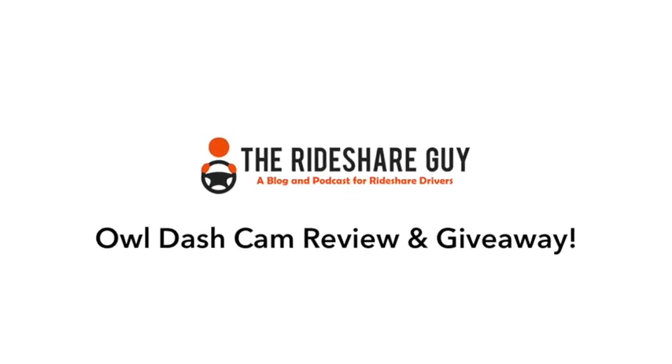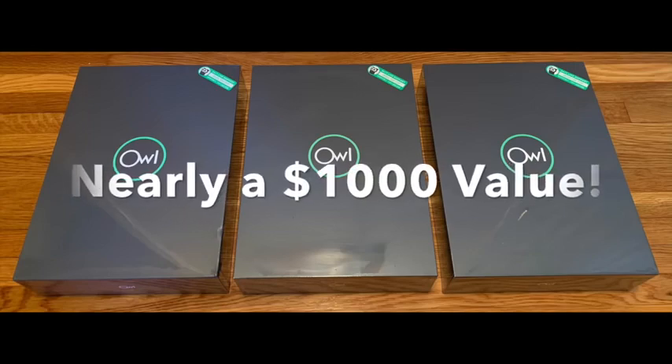Joe here with the Rideshare Guy and today we're going to be reviewing the Owl Dash Cam. Make sure to stay tuned until the end because we're going to be doing a giveaway of three cameras.